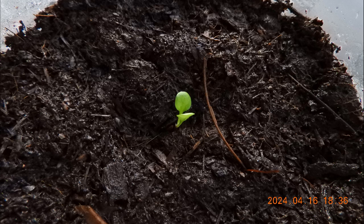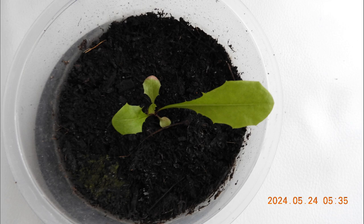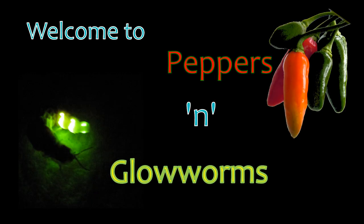Single Seed Challenge 2024: To Tame a Dandelion. Welcome to Peppers and Glowworms.